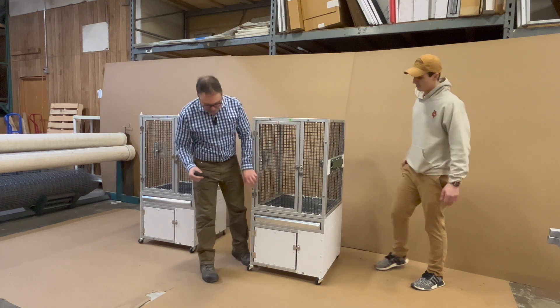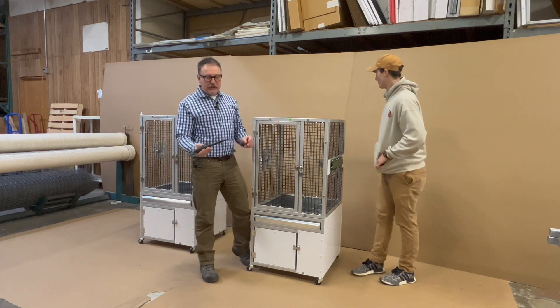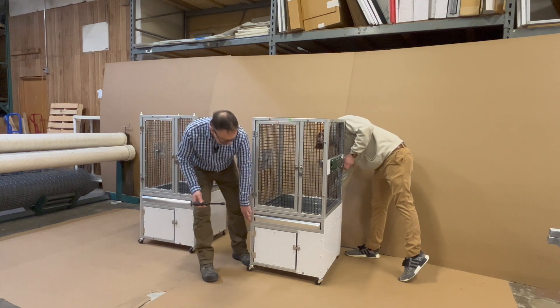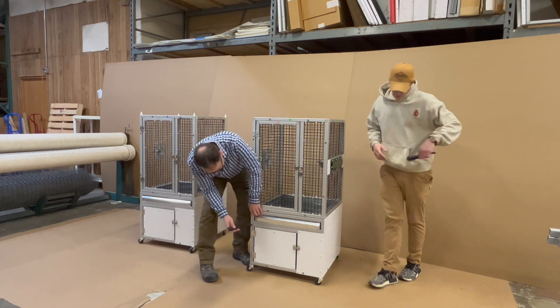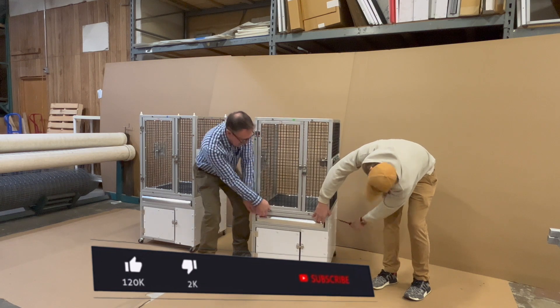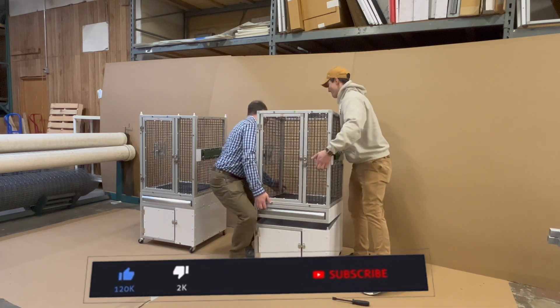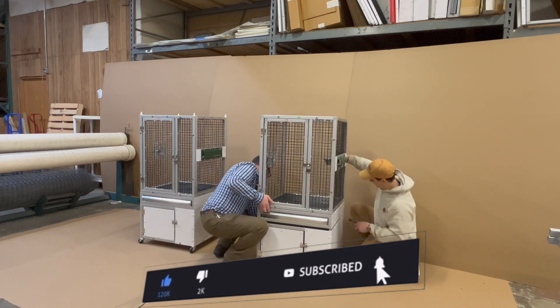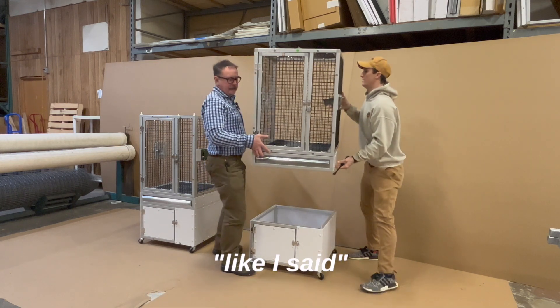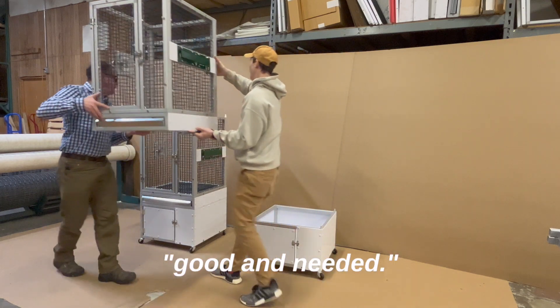Ben and I will remove these. I use just a gasket remover — you can use a screwdriver or whatever — but you want to be able to get in here. Like I said, they're kind of a tight fit, but good and needed.